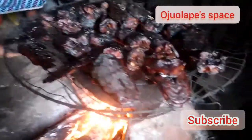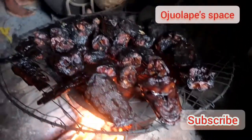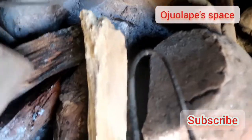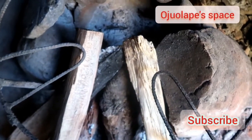Hello beautiful people, welcome to another video. Today this is our fresh fish that has been roasted and we are going to re-roast it. So to re-roast it, this is how we make our firewood. That is my firewood, I'm setting it — you just have to put those logs of wood in a particular way, you position them so that they will burn.